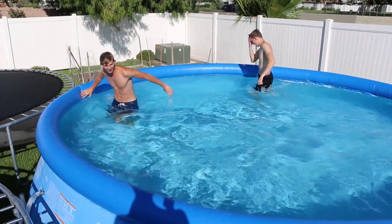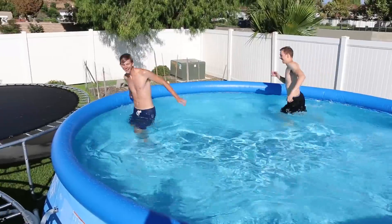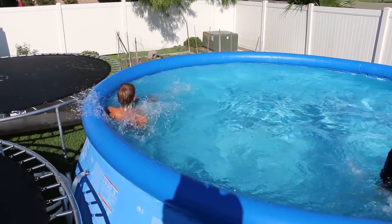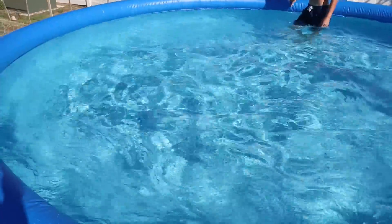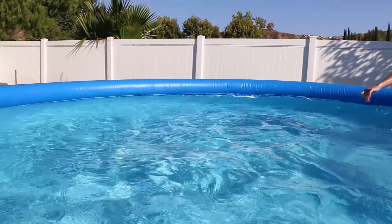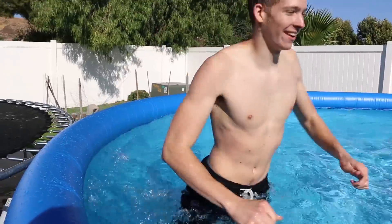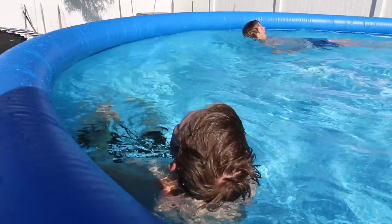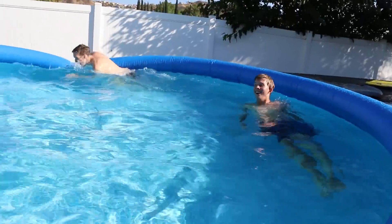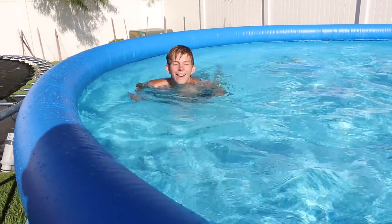They're making a wave pool — run faster, you nubs! You guys look like a bunch of goofballs. Keep running. There you go, that's speeding up — this is actually going really fast. Look at that! I'm so tired. That was a cool shot. My legs hurt.